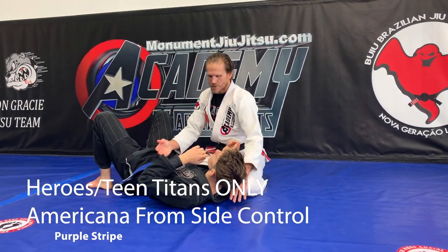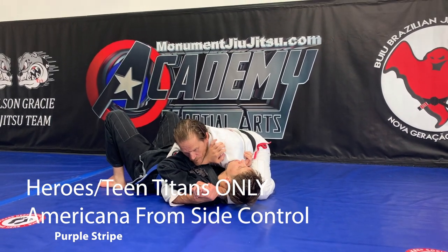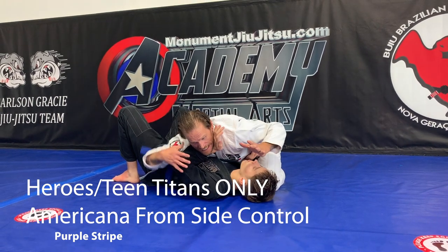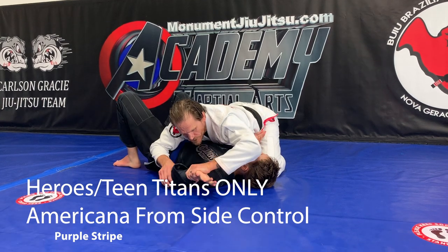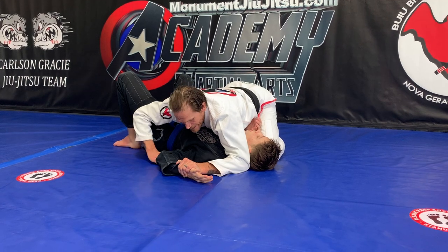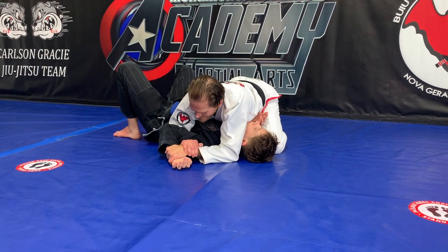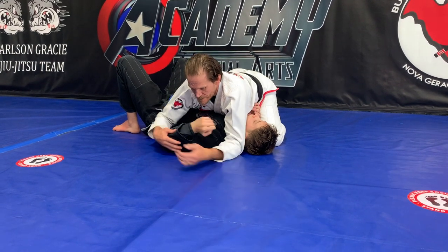For the purple stripe, heroes and teens have to do two submissions. This is one of them — the Americana. We start in side control; he has his hand in front of my neck trying to shrimp out. I take my hand out from behind his head and two hands go on this arm — one at the elbow, one at the wrist — I push it to the floor and put my elbow on the floor right here. Then I take this hand, reach underneath his arm, and grab my own hand. I rotate his hand away, bring it down towards his belt a little bit, then slowly lift his elbow up. That's an Americana.